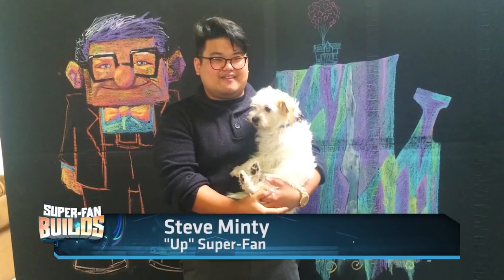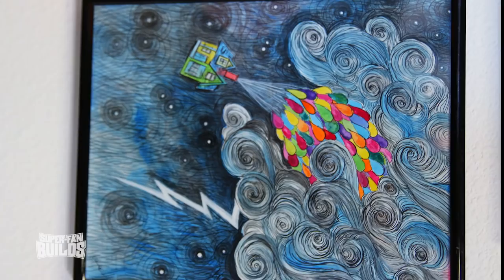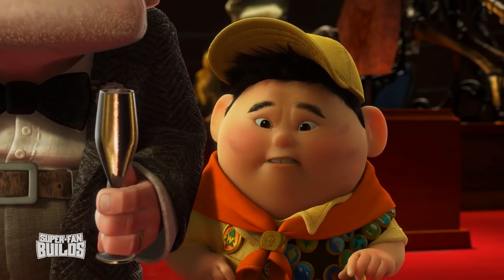Super Fan Builds, my name is Esteban, and I'd like to nominate my best friend Steve Minty, who's an awesome guy and he's a big fan of the movie Up. After he saw that film, he started creating his own Up artwork. He loves all the characters in the movie, and he especially loves Russell.